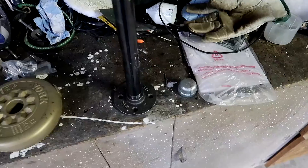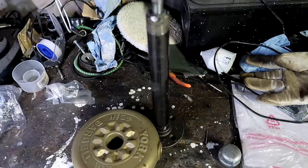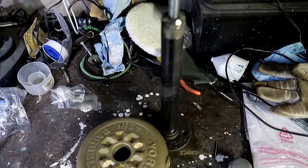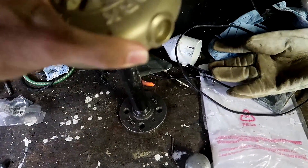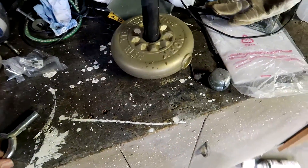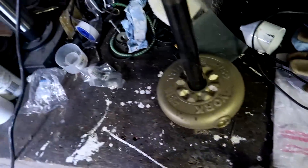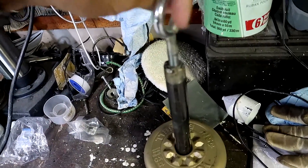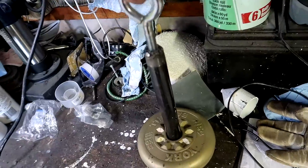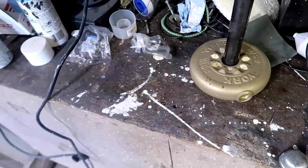And there we go — that simple. Load your plates onto it. You're going to unscrew the cap, it takes a minute, so you'll be taking time between sets. Take your plates, put them on, seal it up, spin it all the way down, hook up your lifting implement and go. That's only two and a half pounds on there — I just grabbed that to see what it would do.